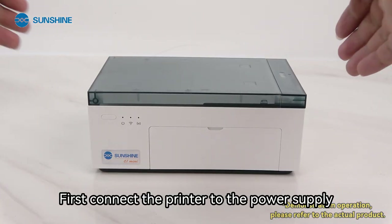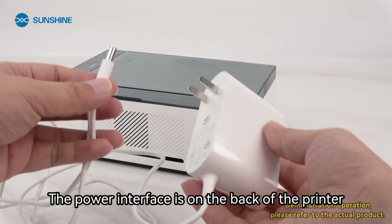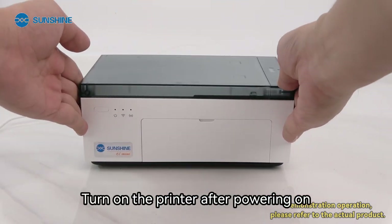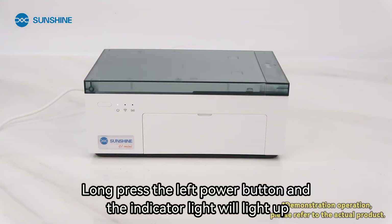First, connect the printer to the power supply. The power interface is on the back of the printer. Turn on the printer after powering on by long pressing the left power button — the indicator light will light up.